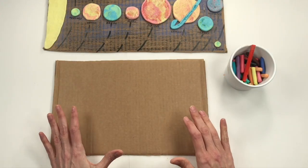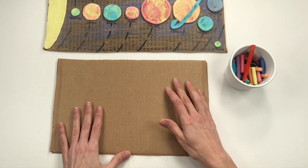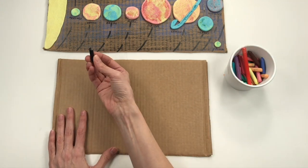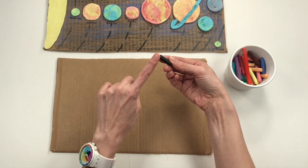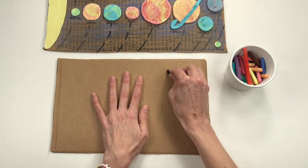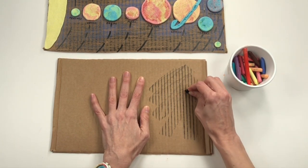To begin your solar system you might want to start by changing the color of your cardboard. You can do that with crayons or markers. If you're using crayons you could do something called a rubbing — a rubbing is when you take the side of the crayon, lay it on your board, and just rub! That's how it got its name — rubbing. The cool thing is that when you do a rubbing you always reveal the texture.